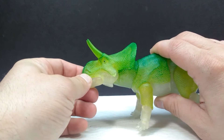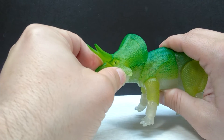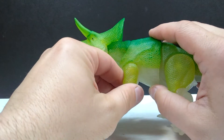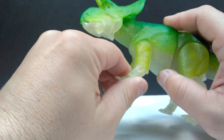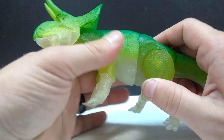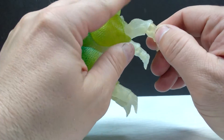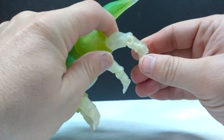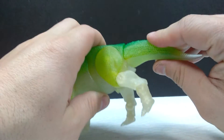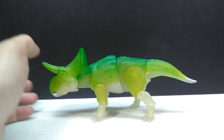As far as articulation goes, it's your standard articulation — even on the glow-in-the-dark version. We have articulation in the jaw and two areas in the neck, allowing really nice posability in the head and neck. There's also articulation in the shoulder, elbow, and wrist — the wrist can swivel and move up and down. The midsection, hip, knee, and two ankle areas are also articulated, allowing forward/back movement and swivel. The tail articulation goes up, down, left, right, and swivels. Lots of articulation overall.